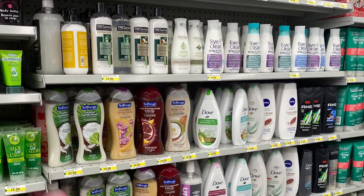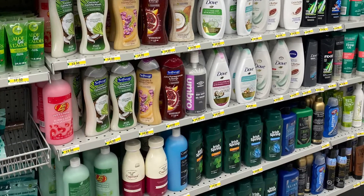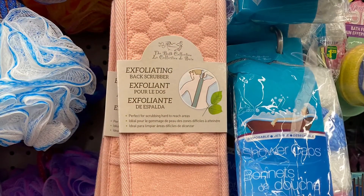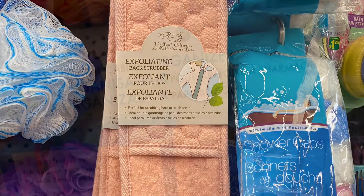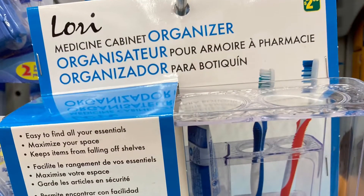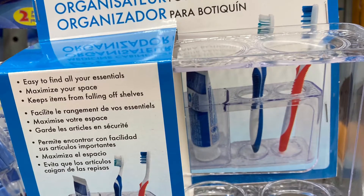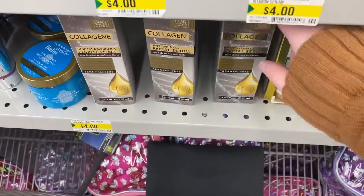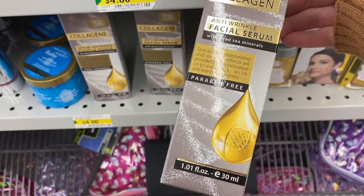They had lots of great shampoo — the Live Clean was in. They had the Dove body wash, so lots of great options there. And this was a great idea — the exfoliating back scrubber, great for those hard to reach areas. And I have the medicine cabinet organizer from a couple years ago, but I love it — I store my razors in it, it's great. Fits most medicine cabinets. And this was new, I think — the collagen anti-wrinkle facial serum, $4.00 for that.